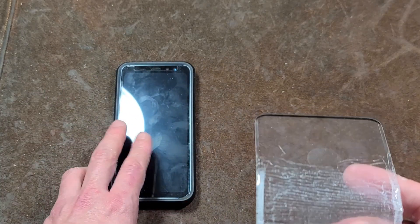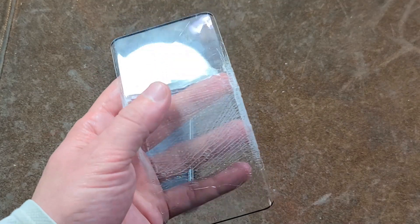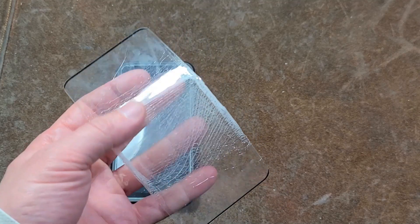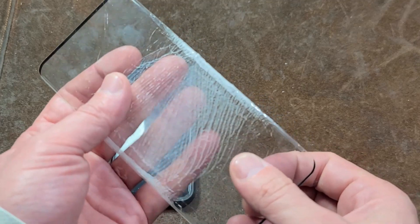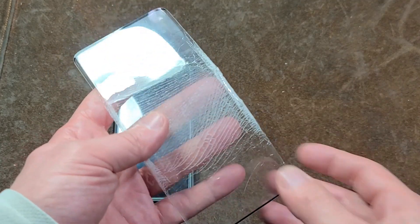So you don't actually get that really smooth feeling that you do from genuine glass. That's the whole purpose of genuine glass screen protectors — you get that exact same low-friction touch action, and on these types of screen protectors, you don't. But they are indeed true tempered glass, sandwiched between two pieces of plastic.